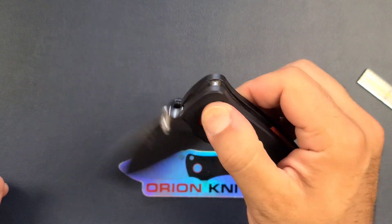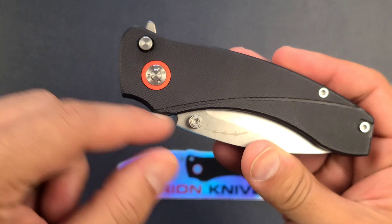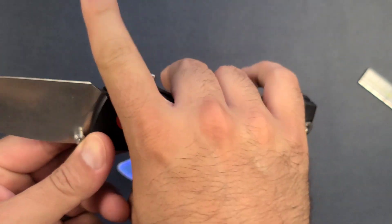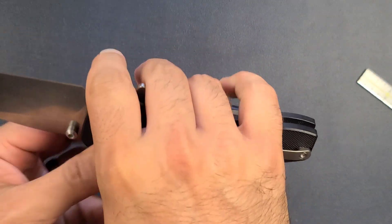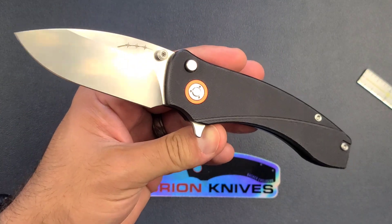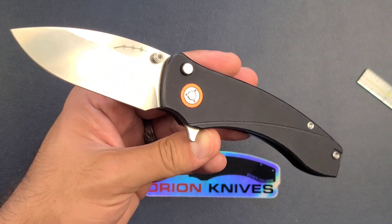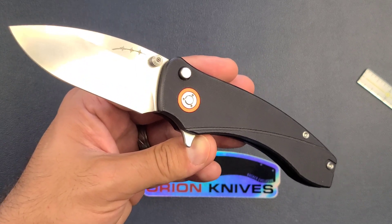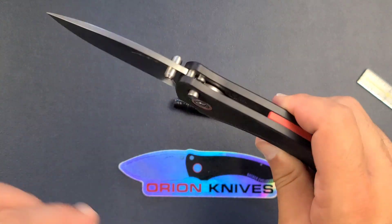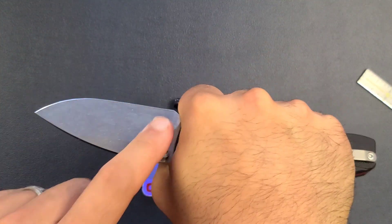That's not something we see a lot of times with other button locks. The other thing that all this distance offers is this monstrous finger choil — absolutely monstrous. If you have seriously large hands, this is probably your knife, your button lock of choice. If you've ever felt cramped on a knife and you want something under three and a half inches that's clearly designed for working hard, this may be your option.